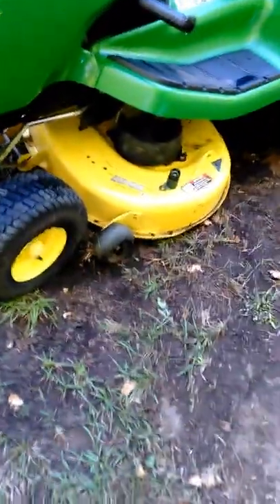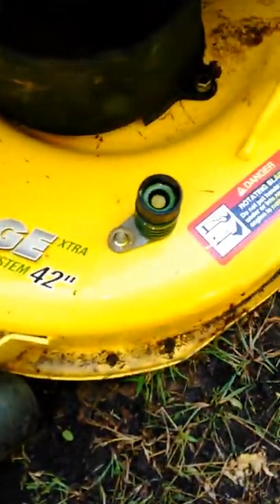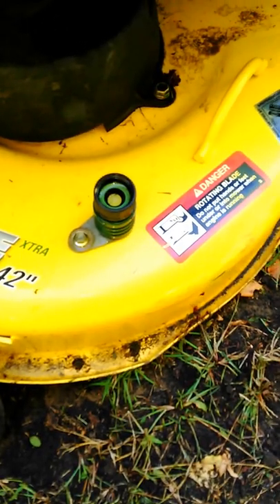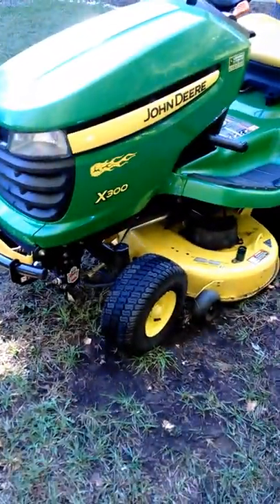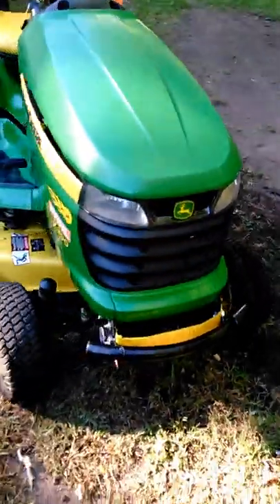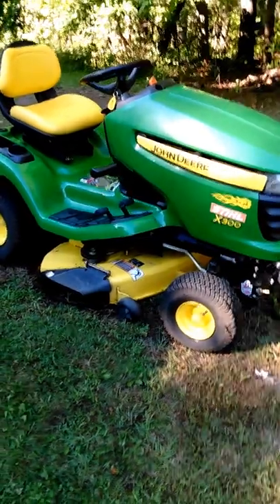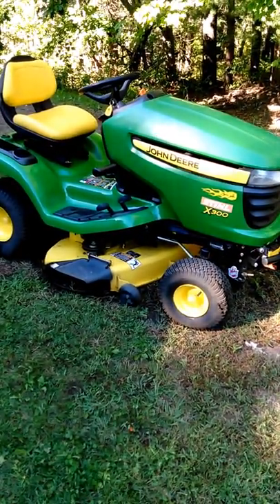This is the Edge 42-inch deck and it's got the washout port on it, so you can stick a garden hose right in there. She's a beaut — nothing runs like a Deere. Thanks for watching.